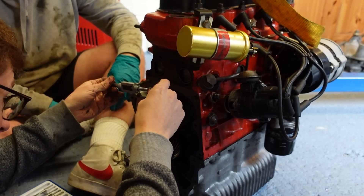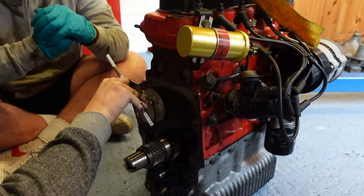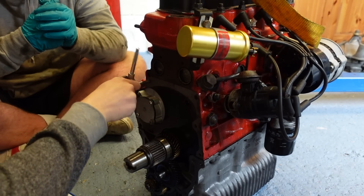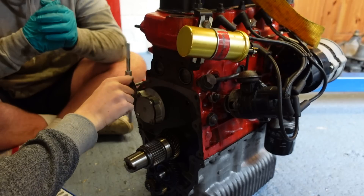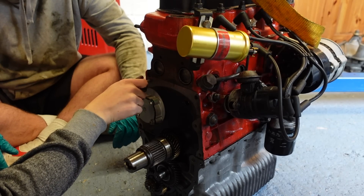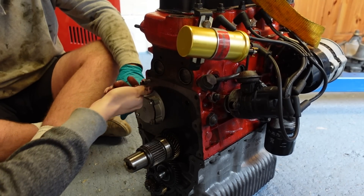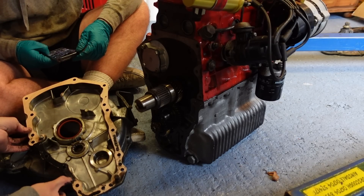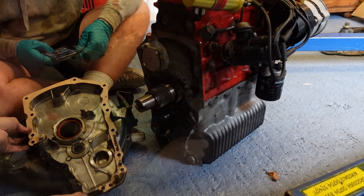With tension subsiding, we can put the new gasket on the transfer casing and clutch housing, smother the bottom half in yet more sealant, and finally reattach it to the power unit. The bolts that were accidentally put in the gearbox are fine because of the coarse thread/fine thread distinction, so new bolts go into the transfer case for the ones that were damaged up top.